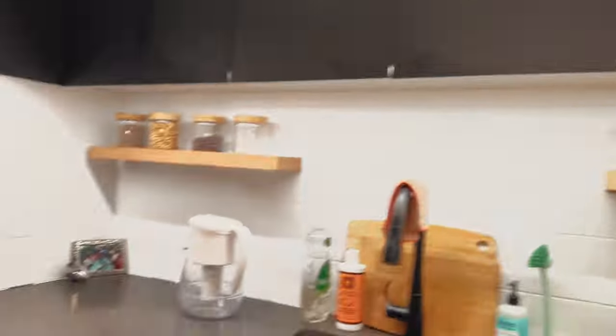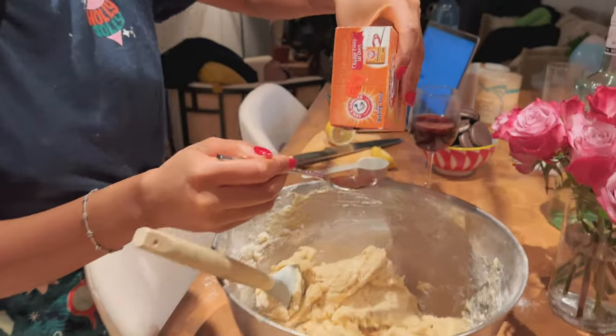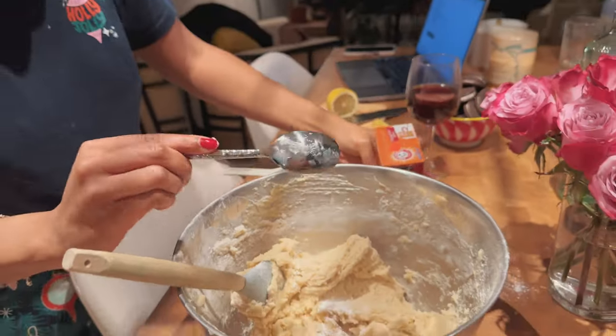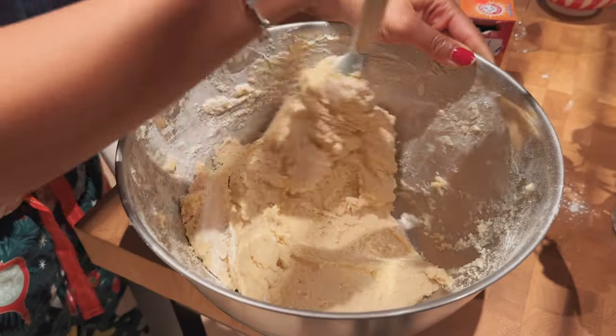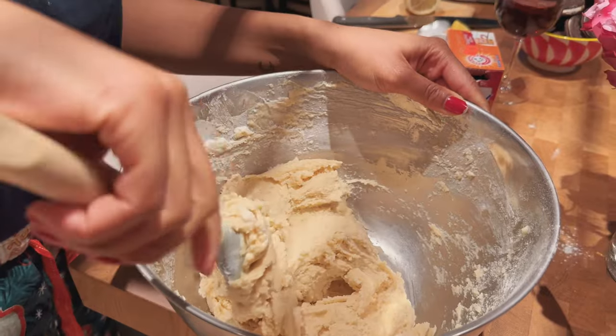And then half a teaspoon — fold it in, there we go. This is very important, otherwise your cookies won't rise. It actually looks really good.